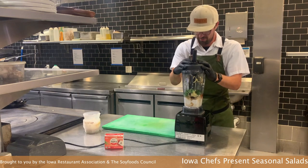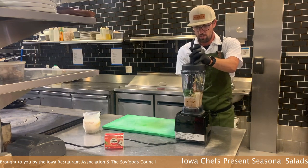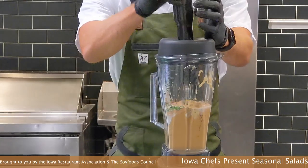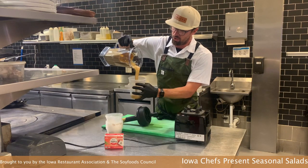Then the moment of truth. The best part of the silken tofu is how well it blends — super smooth.